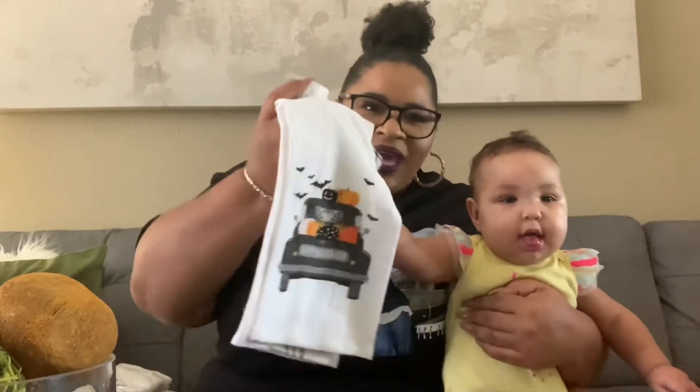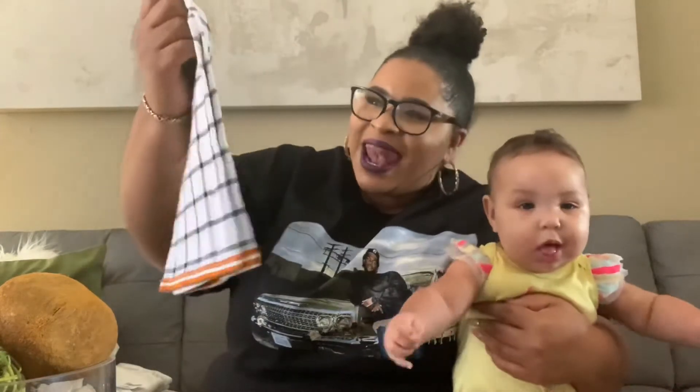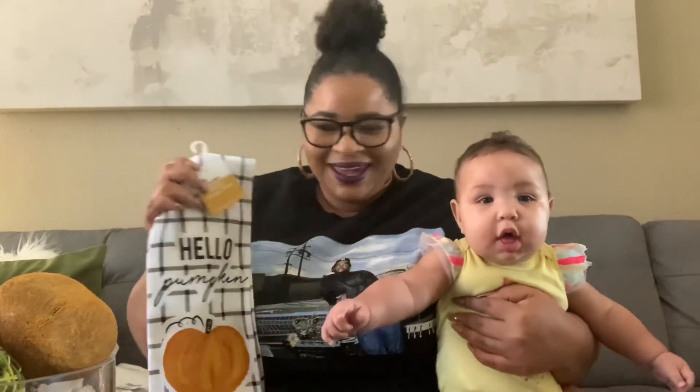And I think these are our last few items. These are dish towels from Walmart for 94 cents. We have a Halloween one with a little truck on there, and we have another one that says 'Hello Pumpkin' — also 94 cents. I do have another one that says 'You Had Me at Pumpkin Spice' but I'm displaying it right now. If you've seen it on Instagram you know what I'm talking about!